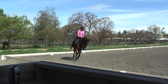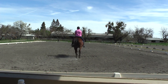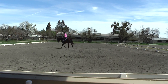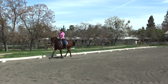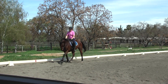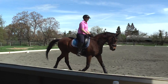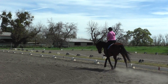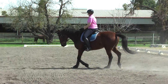Change diagonal. Posting diagonal. A little straighter in the neck. Hands up. Fingers closed. Now that you've got her a little bit more forward at the trot, ride her to the connection. That's it. Forward, forward, forward.